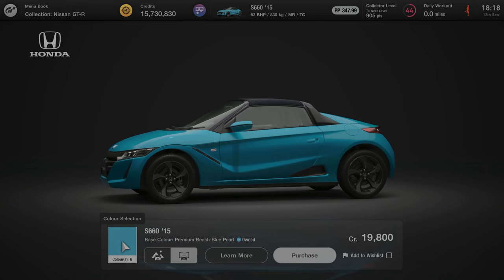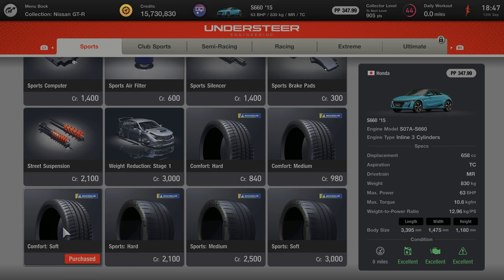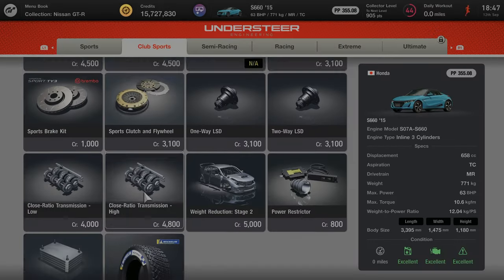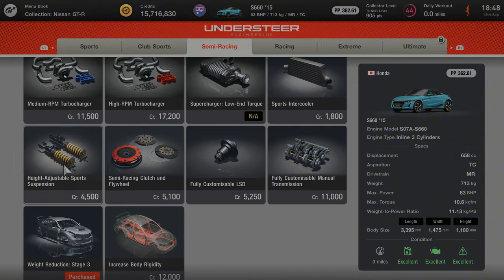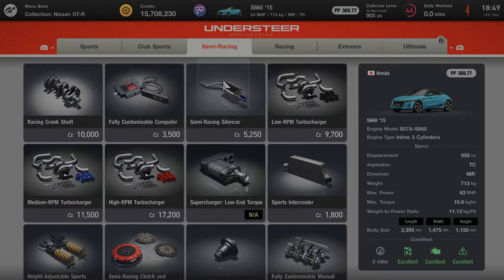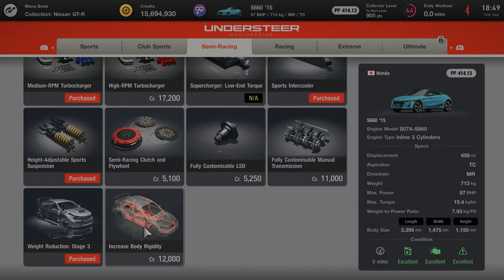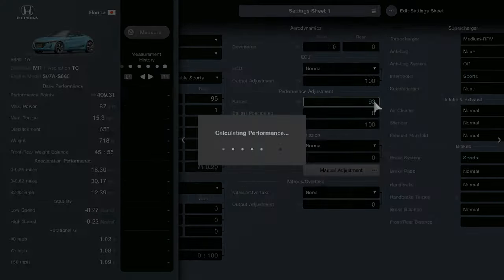The car used for this race was the Honda S660. For upgrades we purchased the weight reduction stage 1, 2 and 3, along with the medium RPM turbocharger, height adjustable sport suspension, sports brake kit, sports clutch and flywheel, sports intercooler, and finally the ballast. These upgrades put me slightly over the 400 performance point limit, so I'm adding weight using the ballast to get under the 400 threshold.